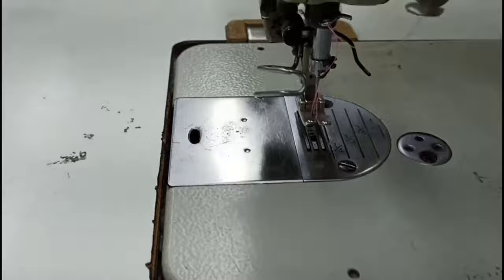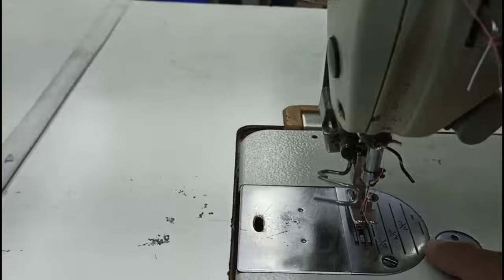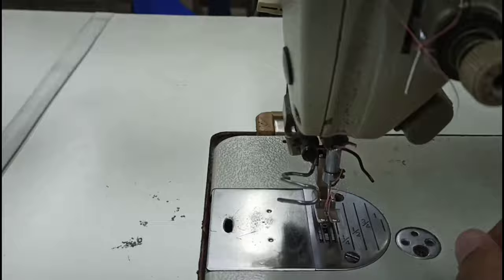This is a feed dog. And this is an angle. This is a feed. And this is the needle plate. We have a needle plate. For this needle plate, the same as a feed dog.